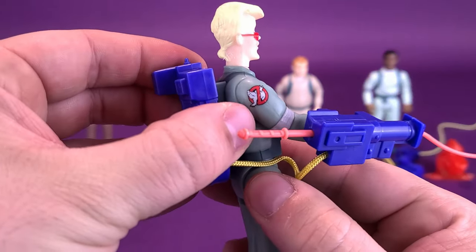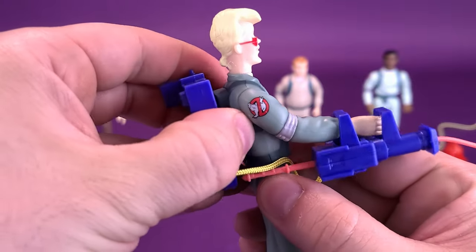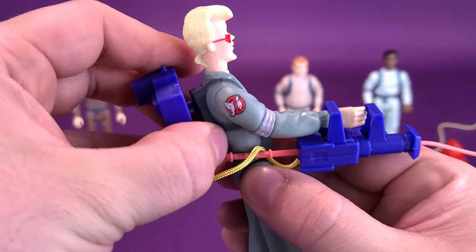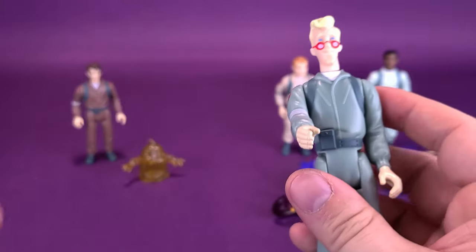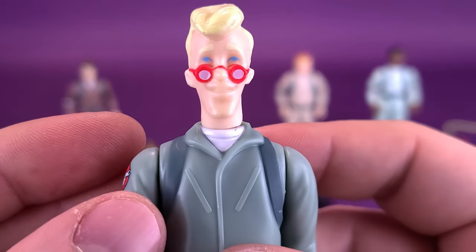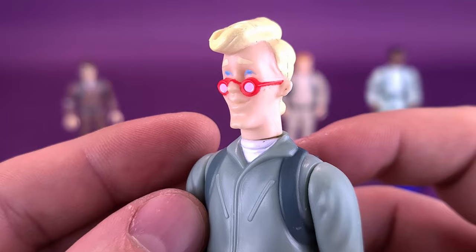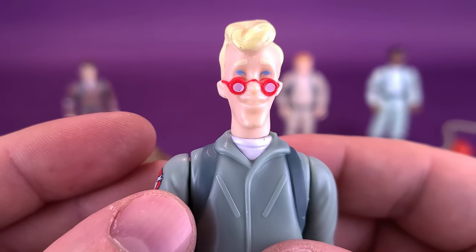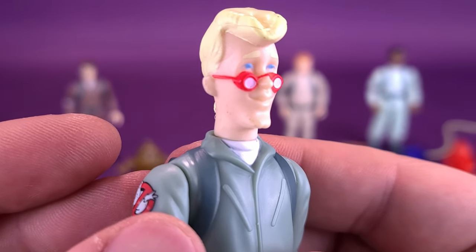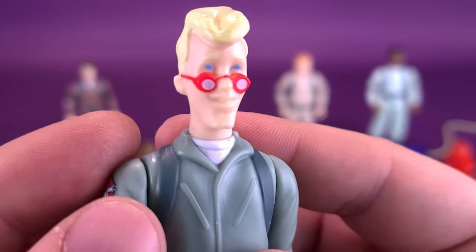The original Ghostbuster figures that Kenner had produced didn't come included with ghost traps. What you see here is what you got back in the day. Let's go ahead and just detach the proton pack and put that to the side. We'll get a closer look at Egon. There's a little bit of blurriness when it comes to the facial features on the figure. Unfortunately, because I don't have the original figures, it's kind of hard to do that comparison.